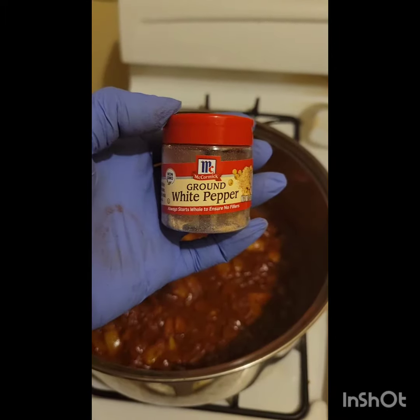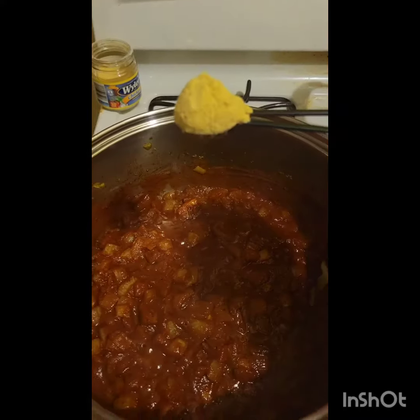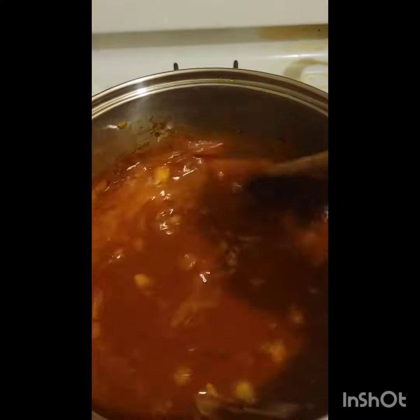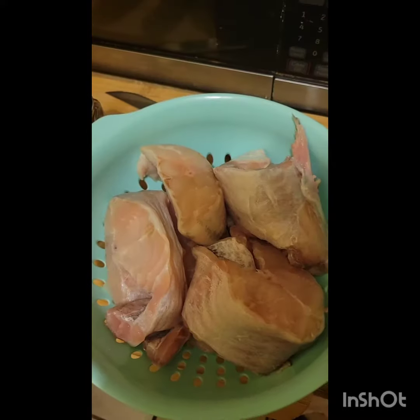Next we're going to add an 8 ounce can of tomato sauce and a teaspoon of white pepper. Add two heaping teaspoons of chicken bouillon and four cups of chicken broth or stock. Add salt to taste and then we're going to add our catfish steaks.